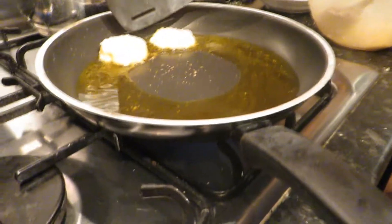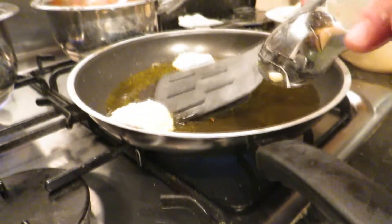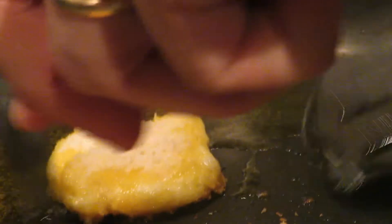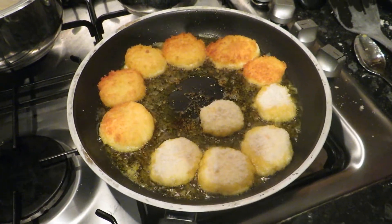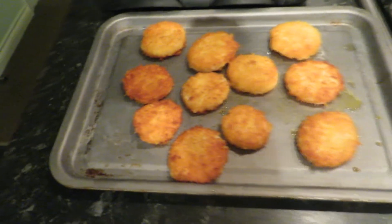So now we are going to flip these — Daddy is doing it because this is a very hot pan, and it's very hard to flip them as well. So we have just taken our cheese bites out of the frying pan and we are going to put them in the oven for five minutes.